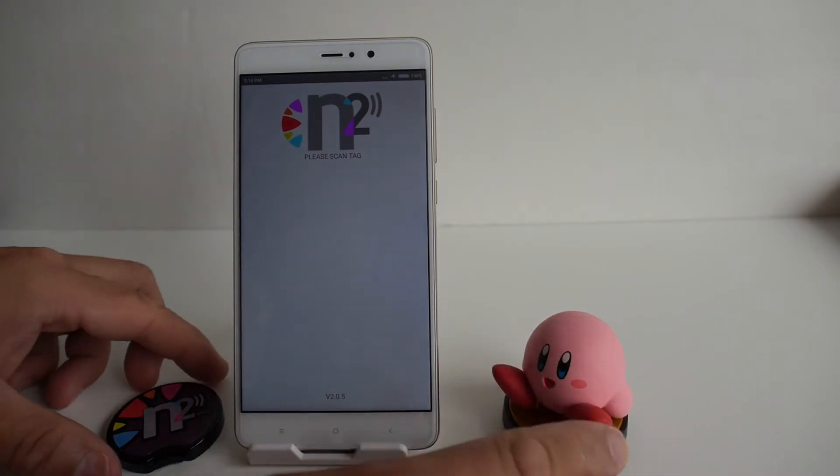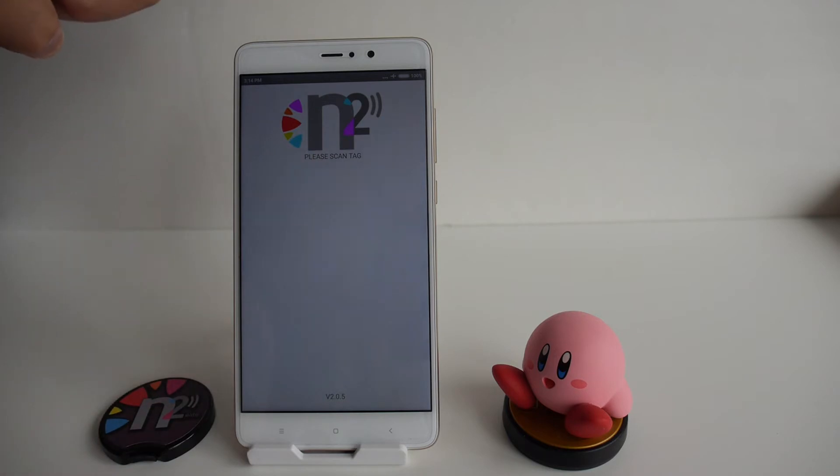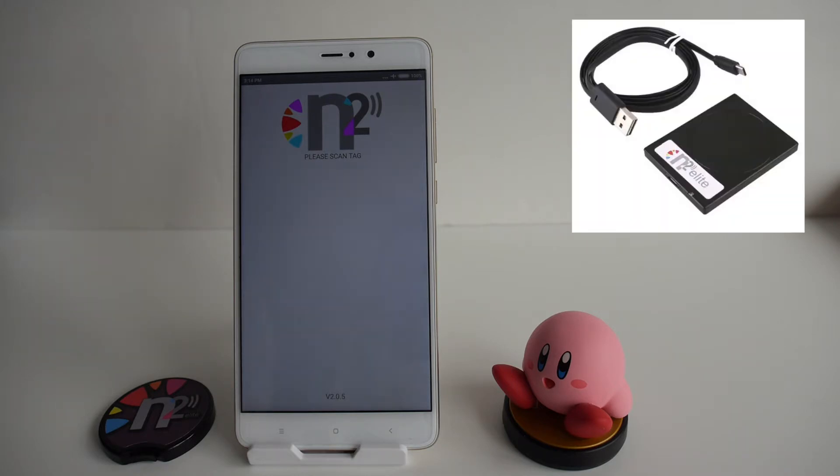In this video I'll show you how to back up your amiibos and load them to the N2 Elite with an NFC compatible Android device. Not all phones have NFC — a quick way to check is to go into settings and see if there's an option to enable or disable it. iPhones, even though they have NFC, are not supported at the time of this video because there's no app for it.